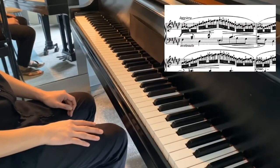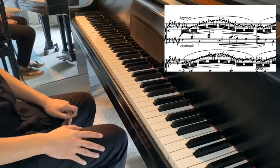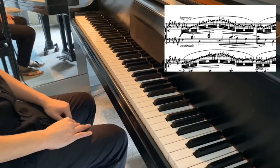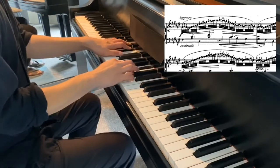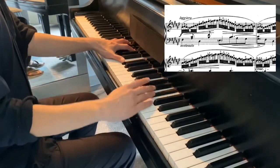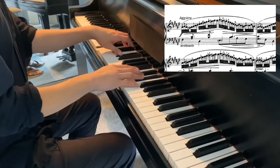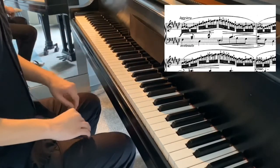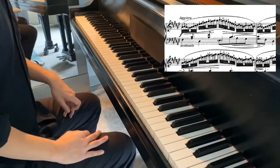I'm going to play this passage once, legato, without any pedal, but without any consideration of active and passive. Connected? Maybe. Does it sound legato? Not really.